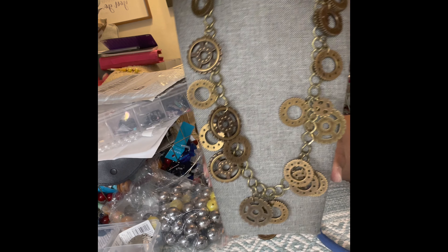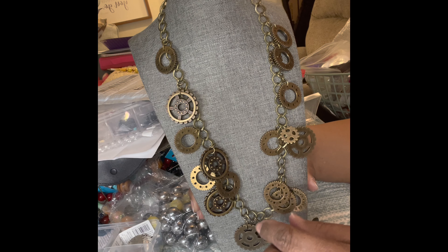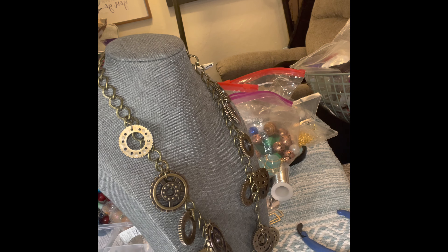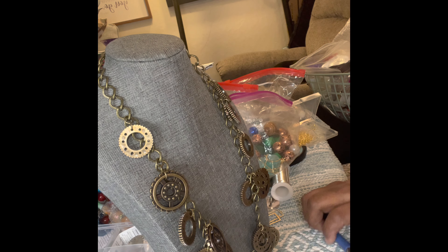As you guys can see, it's looking pretty full here. But I still want to add some more in between because I wanted to have that heavy look — although it's not really heavy. Those buttons are very lightweight that I'm adding to this chain, very, very lightweight.